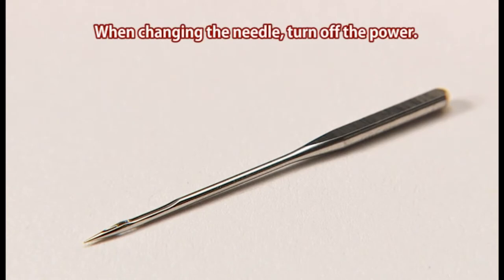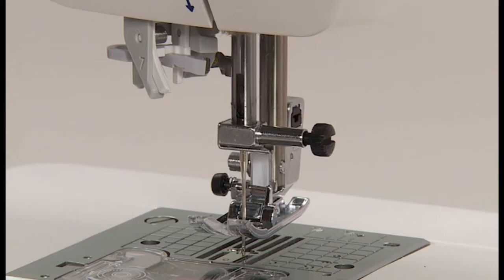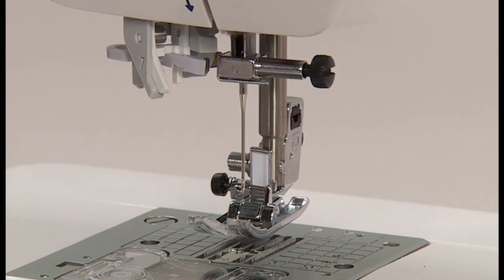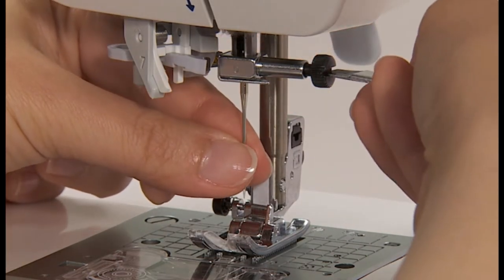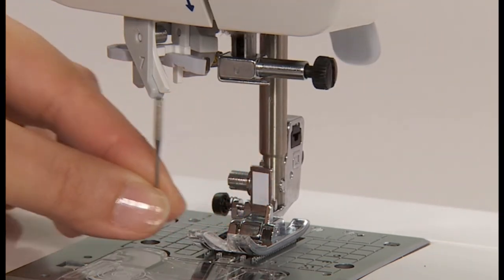When changing the needle, turn off the power. Turn the hand wheel towards you until the needle comes to the highest position and lower the presser foot. Turn the needle set screw towards you one to two times and remove the needle.